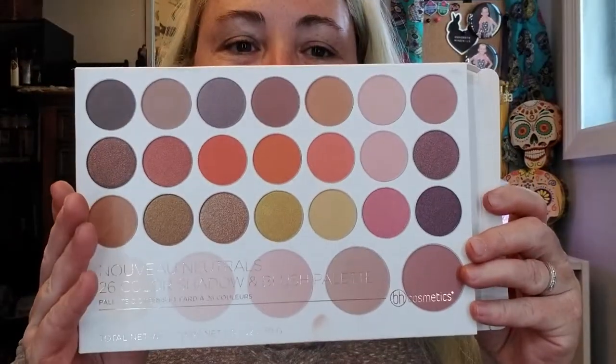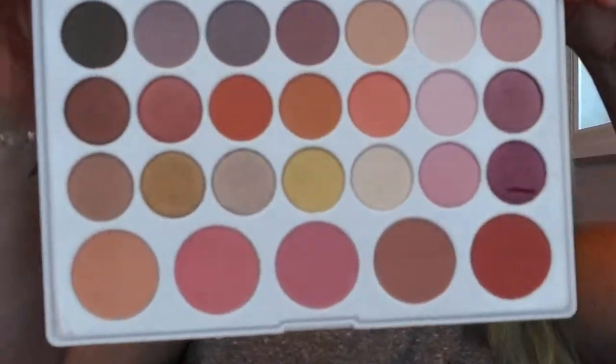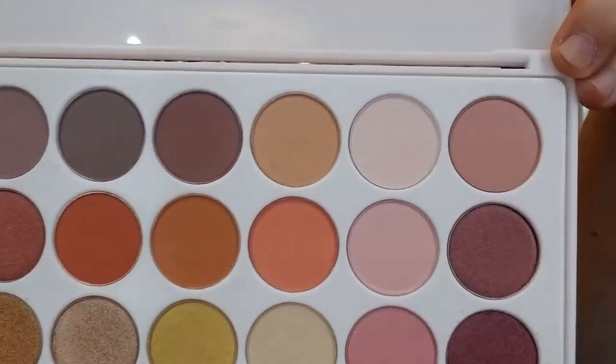Next up I've got the Nouveau Neutrals at $16. It has some oranges and cool tones — create an array of elegant looks with this versatile 26-color shadow and blush palette. The shades range from champagne and coral to decadent berry and brown tones. The shadows and blushes blend, accent, and contour for infinite day-to-night looks. It's a black palette with beautiful colors — I love those oranges in the middle, plus some golds, pinks, and neutrals.